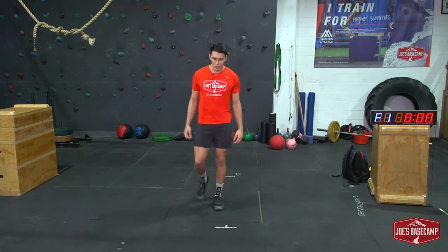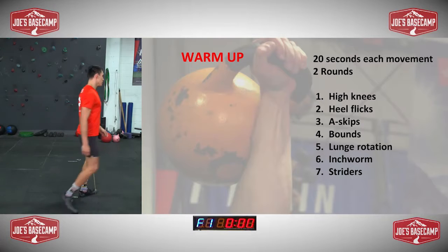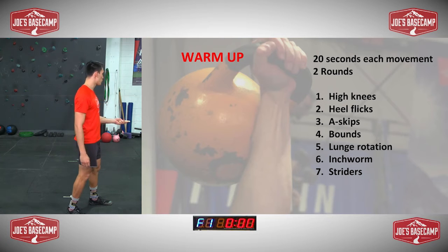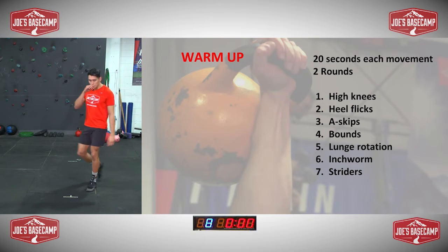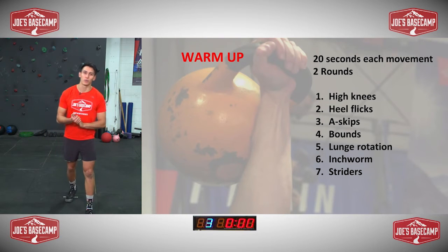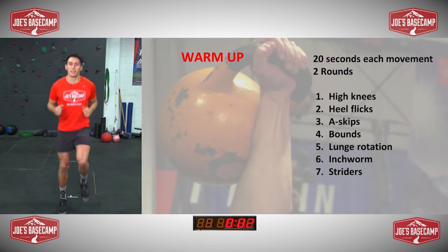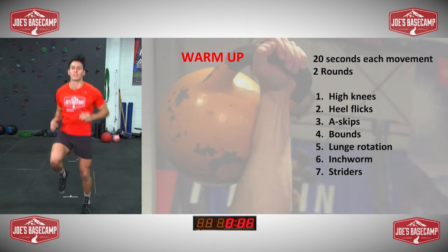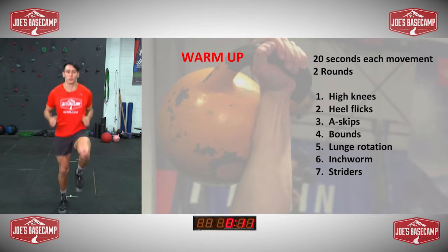We're going to get into our warm-up. I'm going to start the clock. Warm-up is as follows on the screen — we're going to perform 20 seconds of each movement two times through. I want you guys to follow me. Any feedback afterwards and questions afterwards, you guys can throw them in there. High knees on the spot, just all at your own pace. Try and get them up towards the hips.